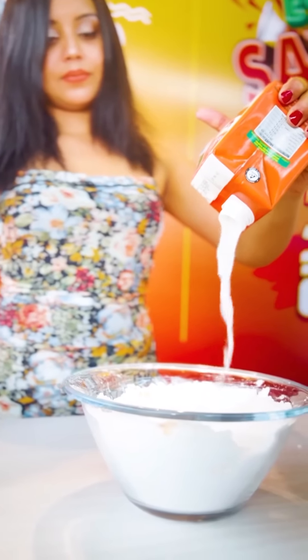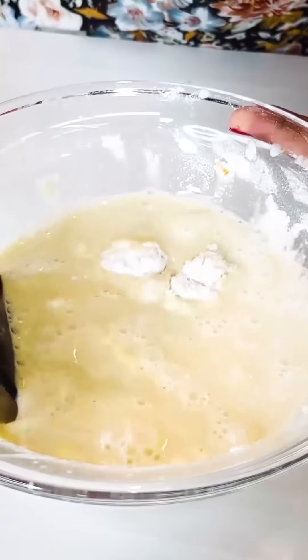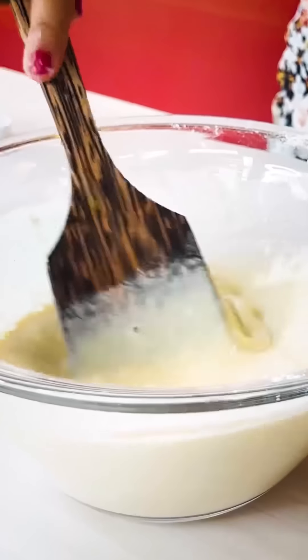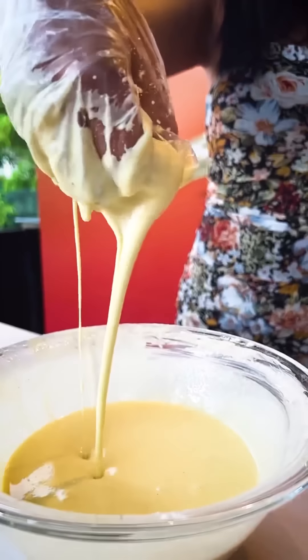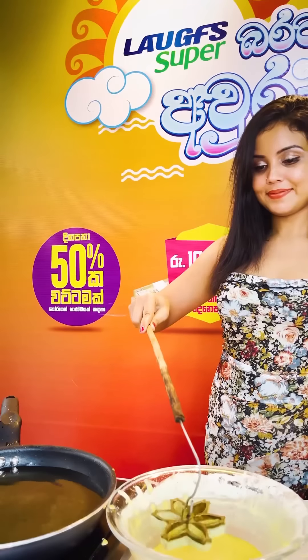If you put it in a pot, it will be a little more than you need to give it. This is the best part of the cooking dish. Now the cooking dish is also done in the cooking dish.